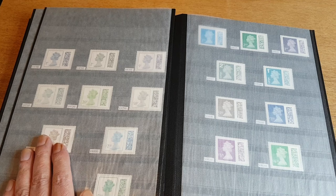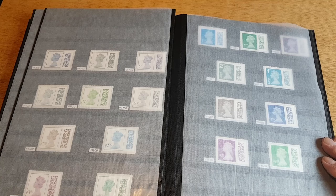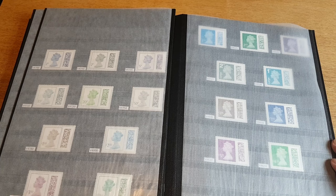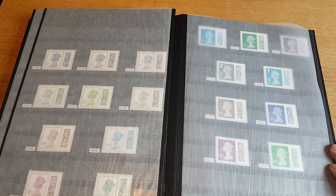The next stamps going in here will be the King Charles III definitives, which should be with me next week. Which brings me to my next quick point — I know I said I was doing a 750 viewer giveaway, and I am. I'm just waiting for that set of stamps to arrive with King Charles, as that's part of the giveaway.